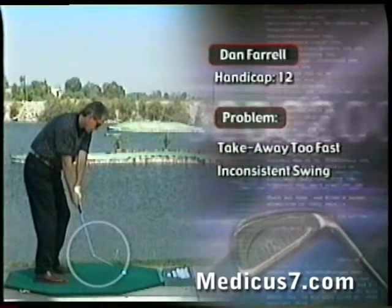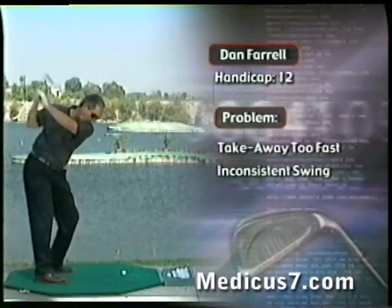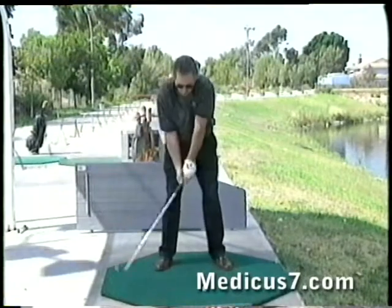The worst part of my swing is my takeaway. I take it away probably a little too fast. To improve my swing, I've tried just about everything. I've taken lessons. I've tried to change my tempo on the practice range.